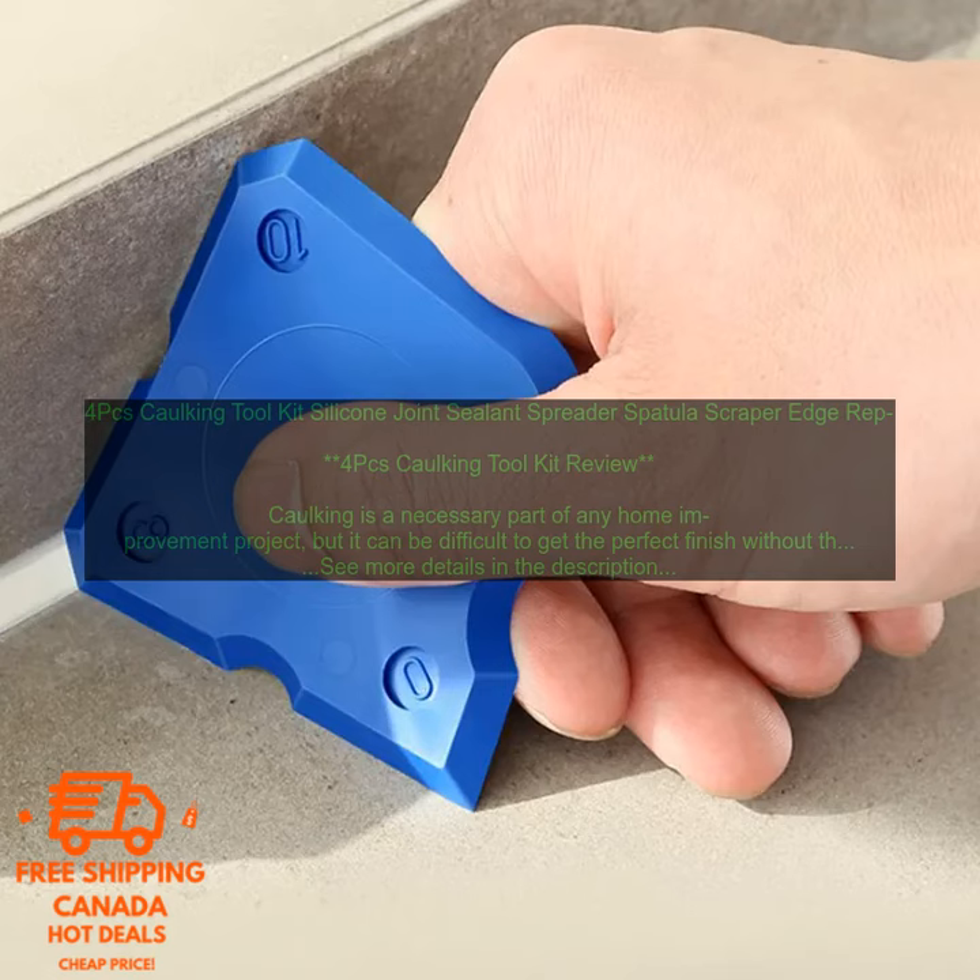Benefits of using this caulking toolkit: makes applying caulk easy and effortless; creates a smooth, professional finish; includes everything you need to get the job done; affordable and durable.